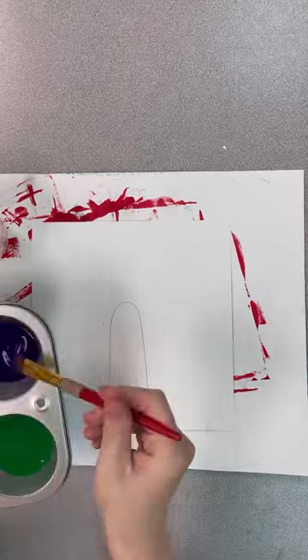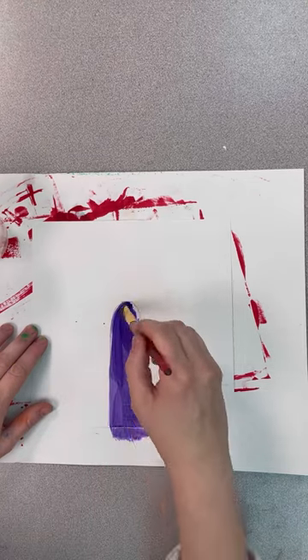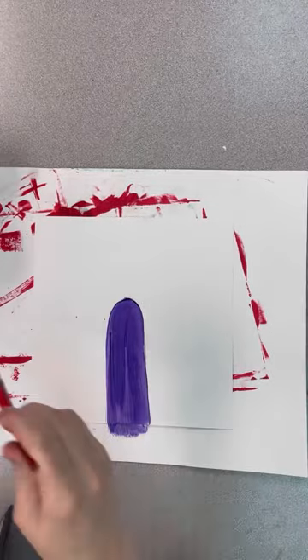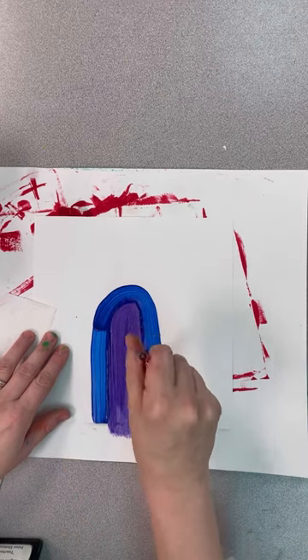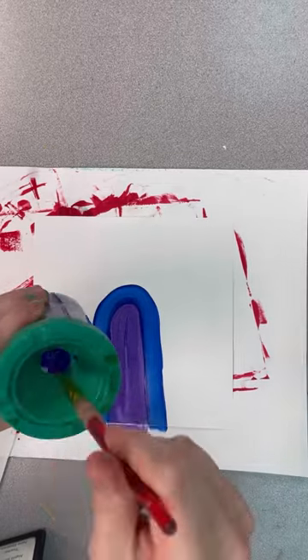Today we are going to be painting a rainbow using slow brush strokes. We will be starting with our center that's already been traced and filling it with the purple paint. Remember to clean your brush and dry it between every color. We will then go very slowly and trace around the purple part with our next color, going up around and down.